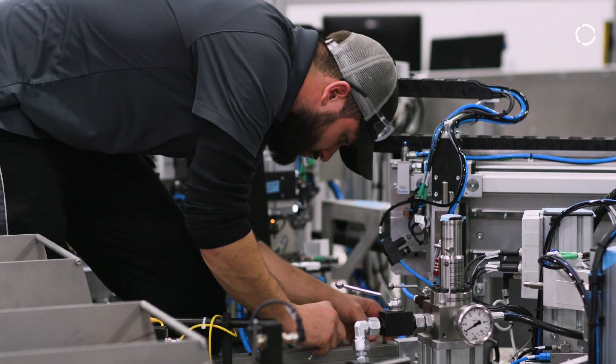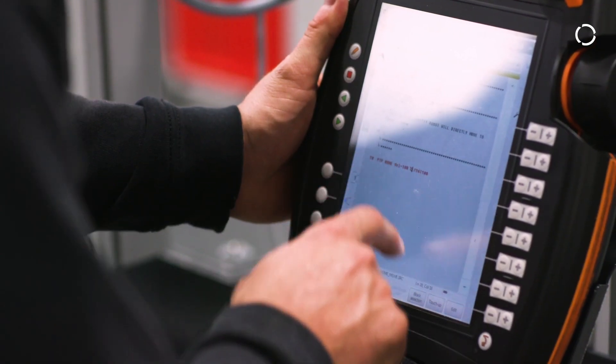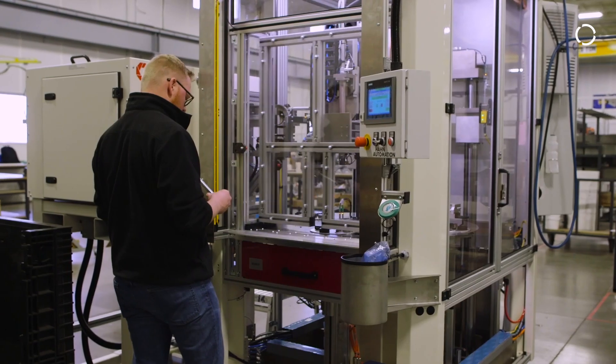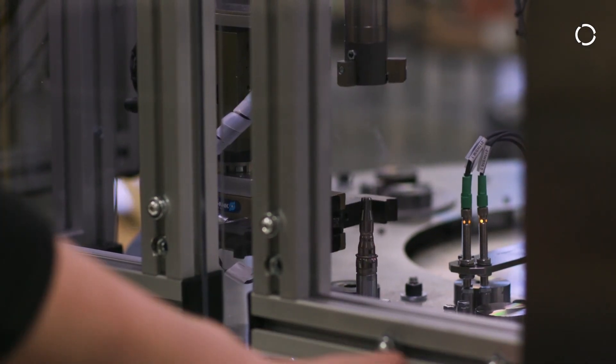Han Automation is a global specialized machine builder placed in the automotive, consumer goods, and healthcare industries. The market of specialized machine building is quite unique. Sometimes customers approach us and they already know exactly what they want, which makes our job very easy.